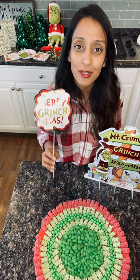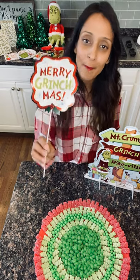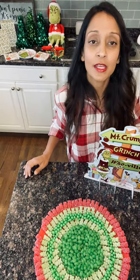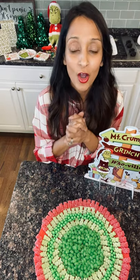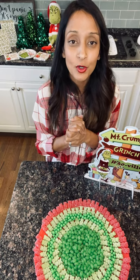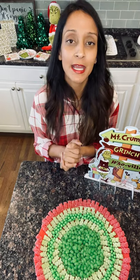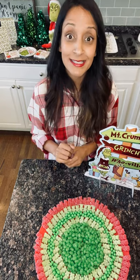Hi everyone, it's Avni from Loveboard Charcuterie, partnering up with Party City to bring you a Merry Grinchmas candy board. We're going to have our favorite character, Mr. Grinch, be the center of our candy board creation here today. We're going to get all of this going with materials that you can get from your nearest Party City location or online, whichever one works best for you. So let's get started.